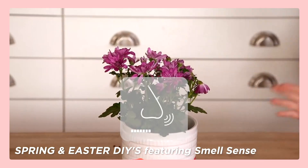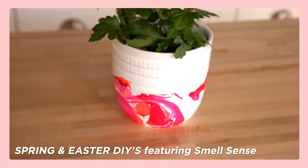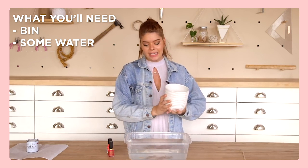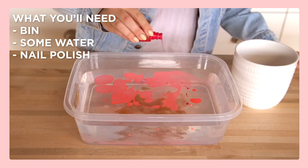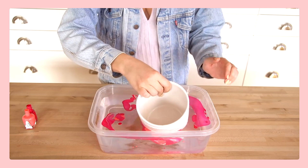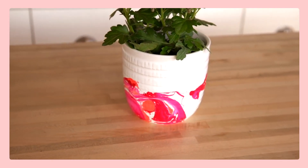Next up, an idea you can do in your college dorm is marbleizing. From our spring and Easter DIYs video where we played with smell-o-vision, we actually marbleized something. It's so easy — all you need is a bin, some water, and some nail polish from your beauty drawer. You dip whatever item in it and rotate it to marbleize it. You can do this with a little cup to hold your pens, a mug, and lots of other options to customize stuff in your dorm room.